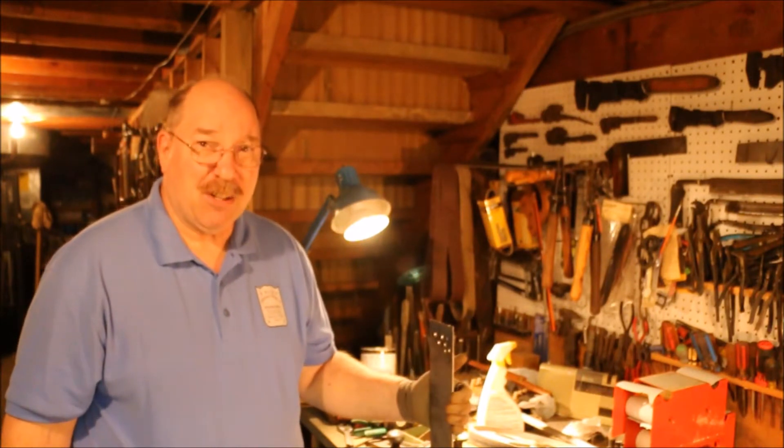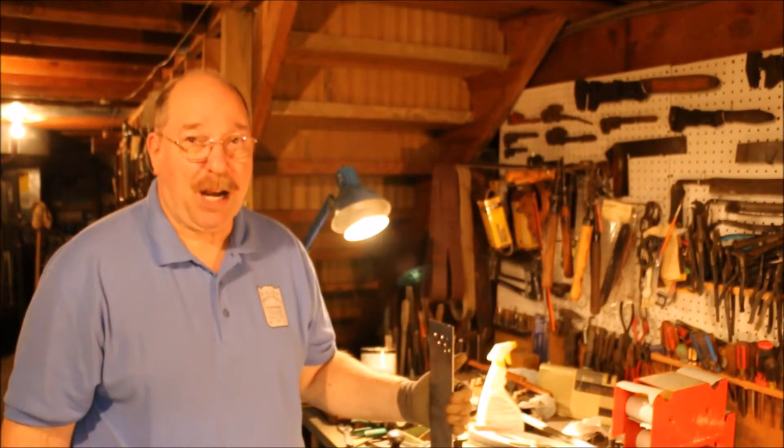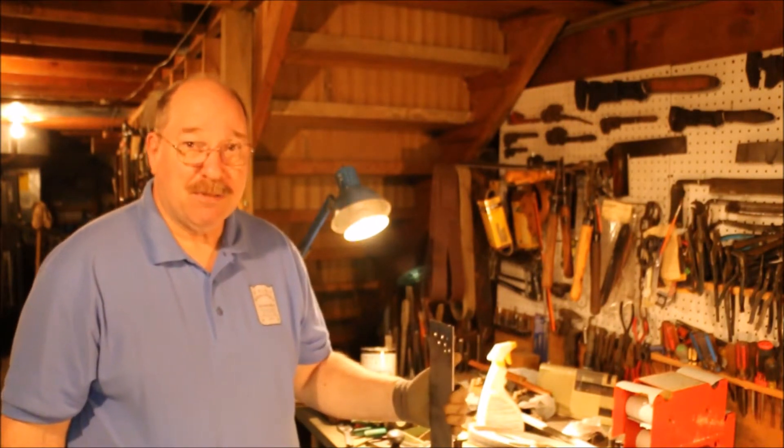Eighth inch is a little bit thinner than what I want to use, but the quarter inch plate that I have I really don't want to screw up — just practicing. So I'm going to bore a hole through this piece of eighth inch steel plate and see if I can make a disc out of it.